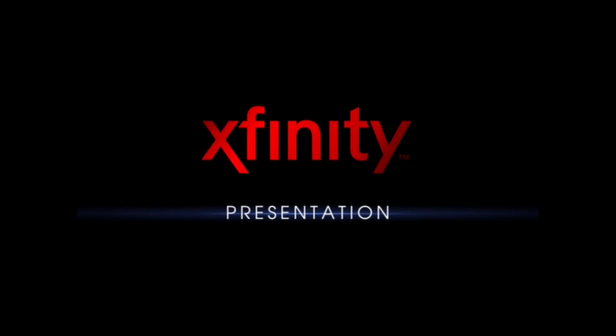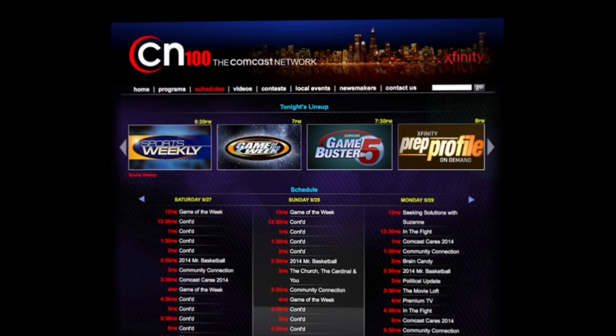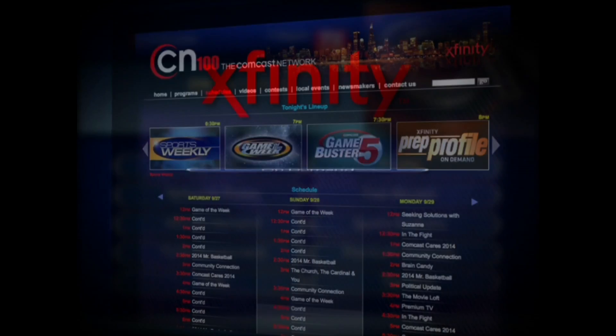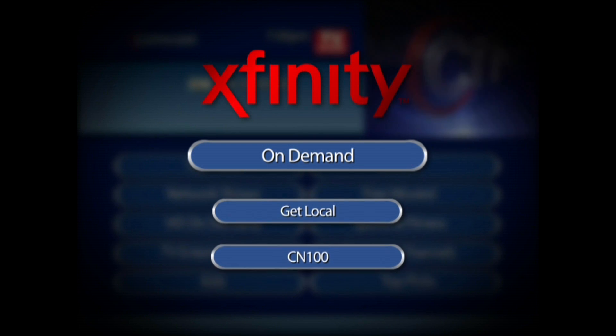To view this exclusive Xfinity TV programming in its entirety, check the CN100 schedule for a list of airtimes, or view this program anytime on demand by selecting Get Local and choosing CN100.